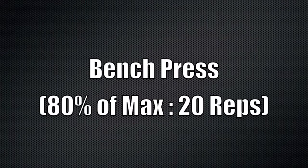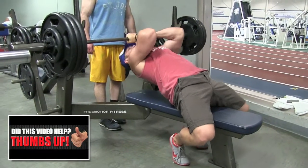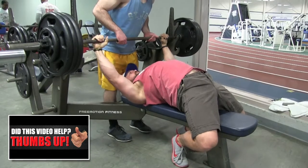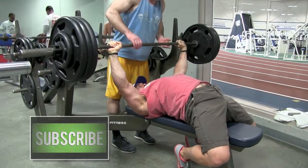What we have today is bench press at 80% of our one rep max for 20 total reps — on the higher end of a hypertrophy-based muscle building day and the lower end of a max effort heavy lifting day.